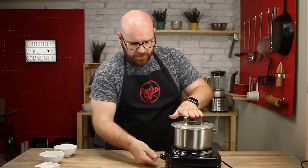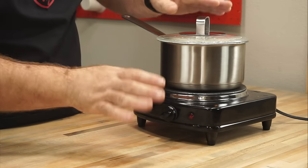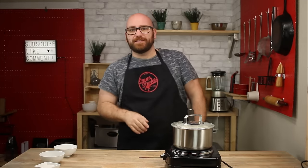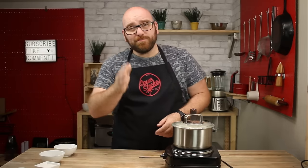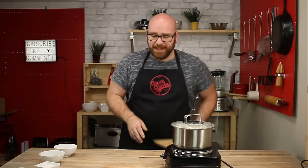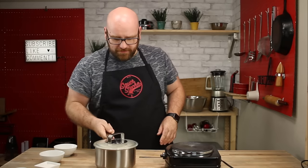So the first 10-minute timer is up. We're going to turn this to a very low setting and allow it to cook for 10 more minutes. After about 10 minutes on low, we're going to remove the rice from the heat and allow it to stand untouched for about another 15 minutes.